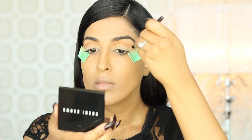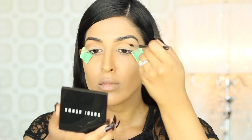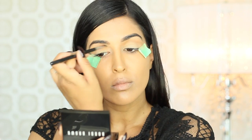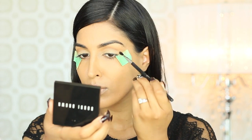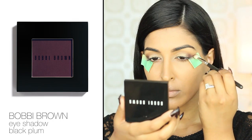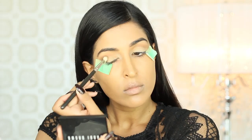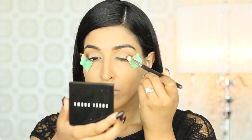On a smaller, more precise brush, I'm picking up Taupe Eyeshadow from Bobbi Brown and slightly cutting the crease. I'm holding my brush upwards to really get into the crease to make sure none of that shadow goes onto the lid. For the outer V of my eye, I'm using Black Plum from Bobbi Brown. This color is slightly red, so it's really going to pull the entire look together since I'm going to be wearing a red lip later on.